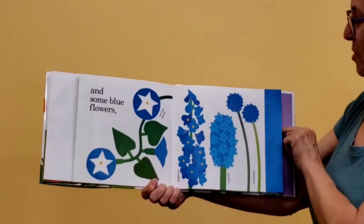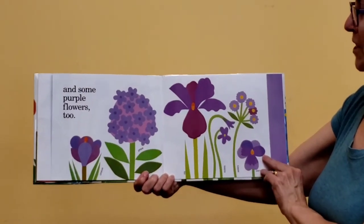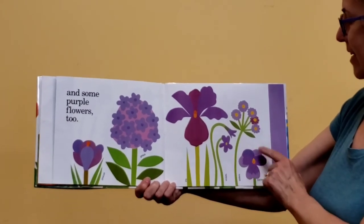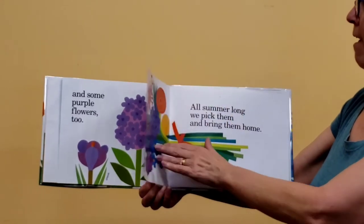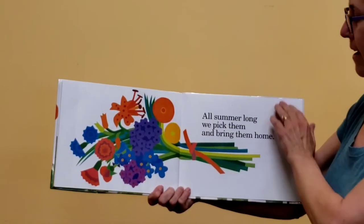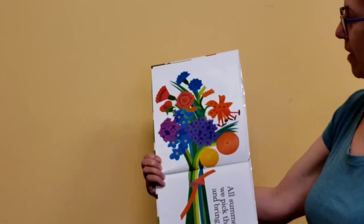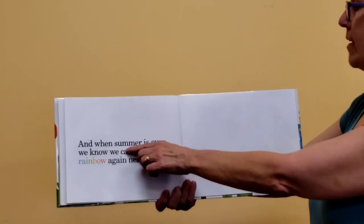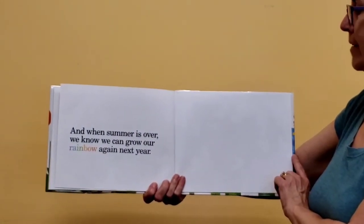I've got to tell you, blue is my favorite — I like blue flowers the best. And some purple flowers too. Maybe purple is your favorite. Look at this beautiful iris and the pansies — those grow really well here in Georgia. All summer long we pick them and bring them home. Look, they've made a bouquet, tied it all together so nicely. That's a big bouquet! And you know what? When summer is over, we know that we can grow our rainbow again next year.